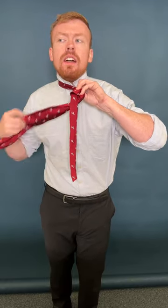Back under. Tuck it up and back down, guys. All right, super proud of you for pulling this off, learning this.